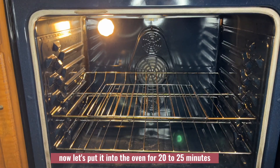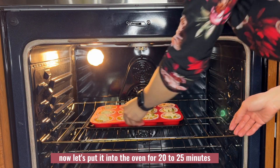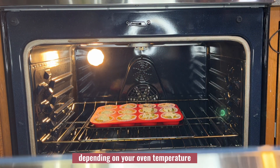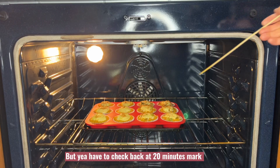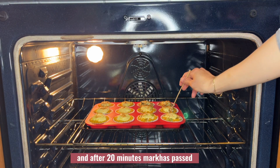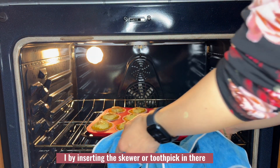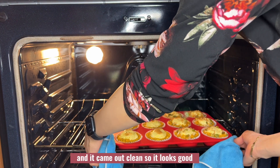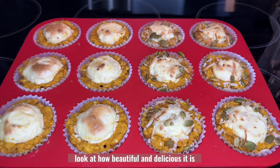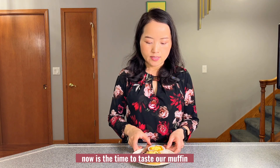Now let's put them into the oven for 20 to 25 minutes depending on your oven temperature. Make sure to check back at the 20 minute mark. After 20 minutes, my muffins are ready — I tested by inserting a toothpick and it came out clean. Look at how beautiful and delicious they are!